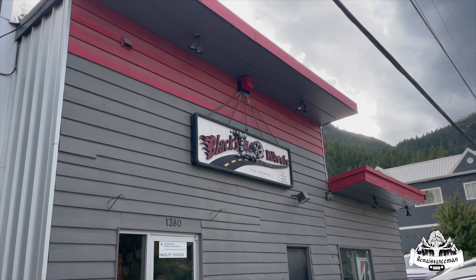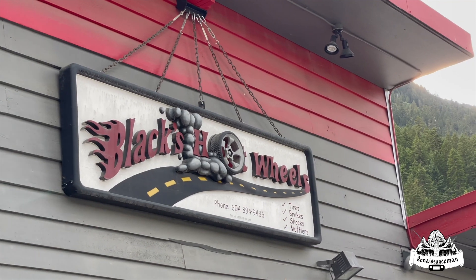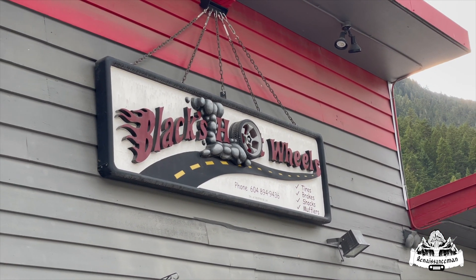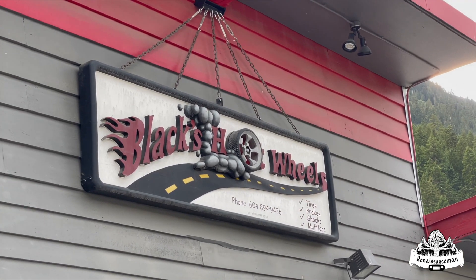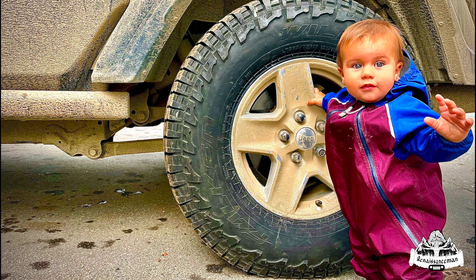If you guys are ever in Pemberton, BC, be sure to stop into Black's Hot Wheels, aka Tire Craft Pemberton. They do everything from brakes, suspension, diagnostics, oil changes, and preventative maintenance. They're also a proud supporter of the Pemberton Off-Road Rebels 4x4 Club — check them out for all your tire needs. Cheers for now.